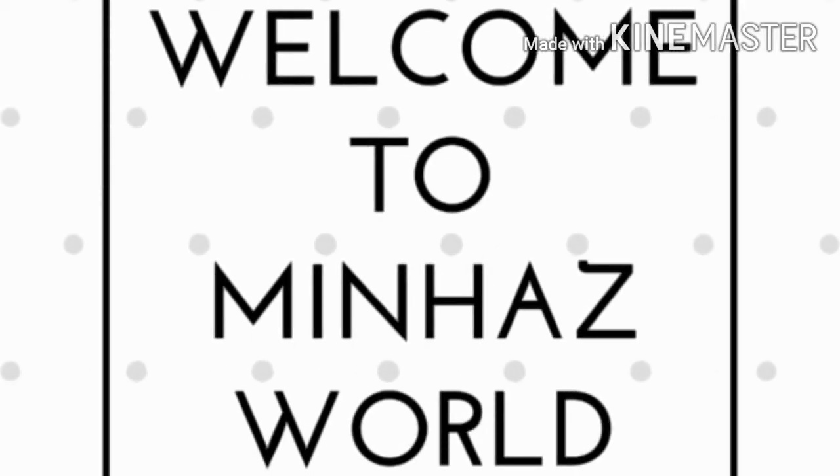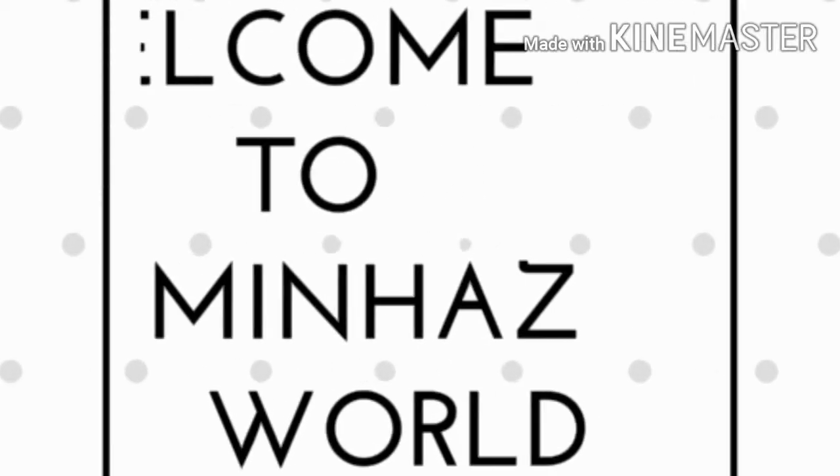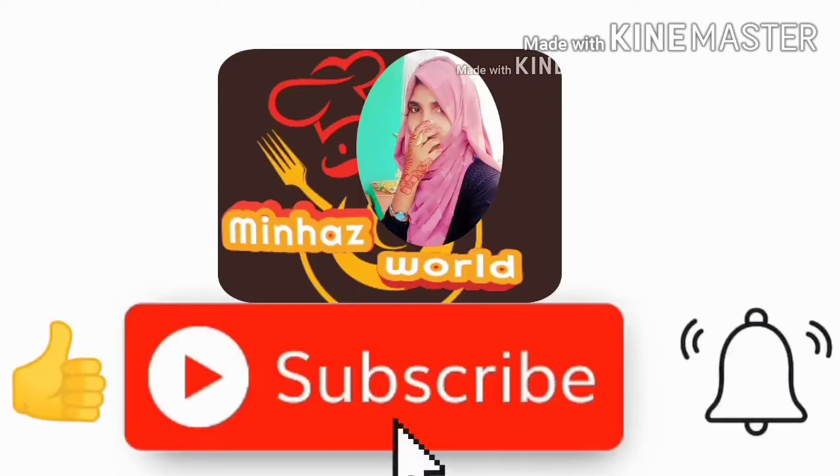Hi friends, welcome to Minhasworld. If you like this video, please like and subscribe and click the bell icon.